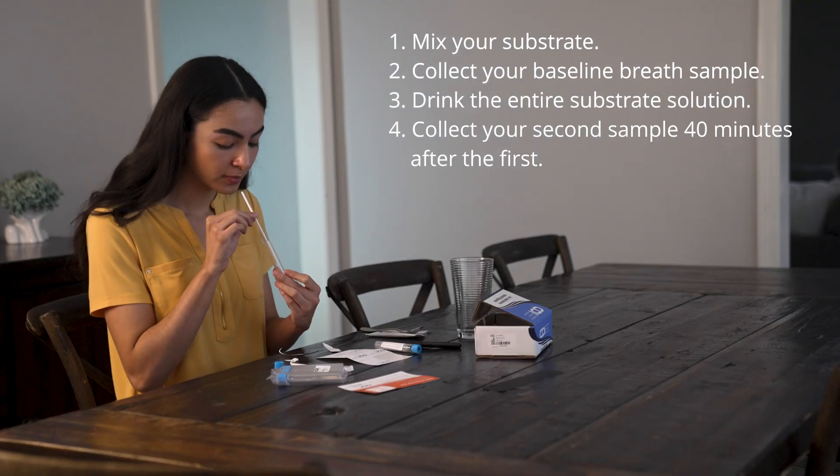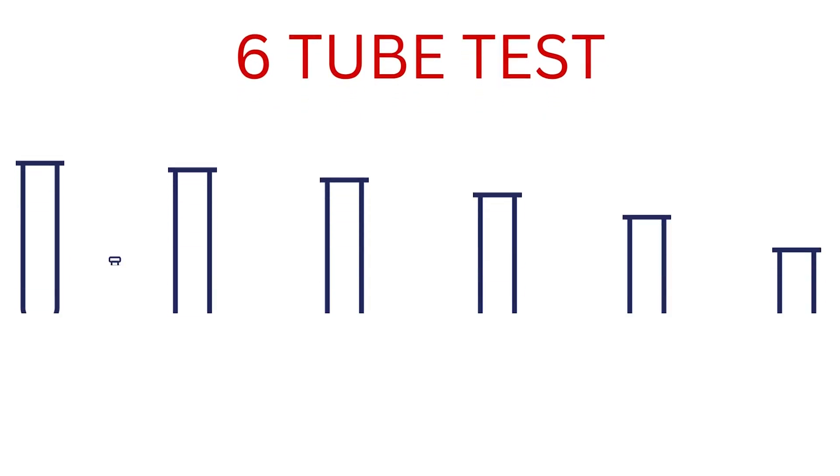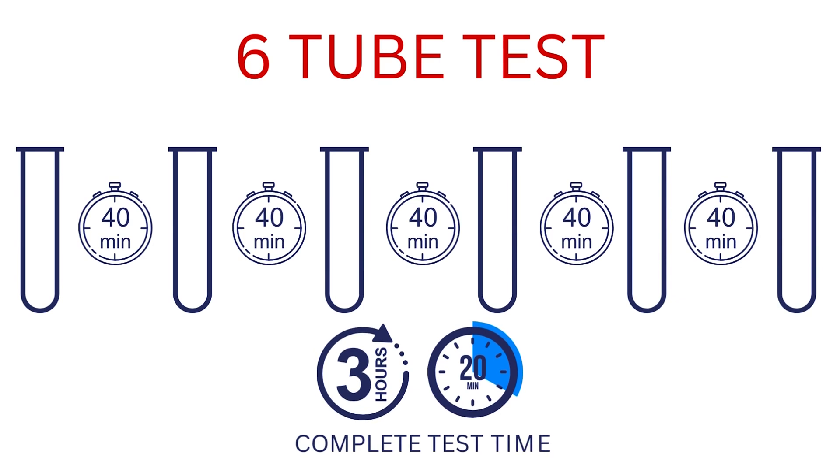Collect your second breath sample 40 minutes after the first sample. Continue collecting the rest of your samples at 40-minute intervals. The complete test time is 3 hours and 20 minutes.